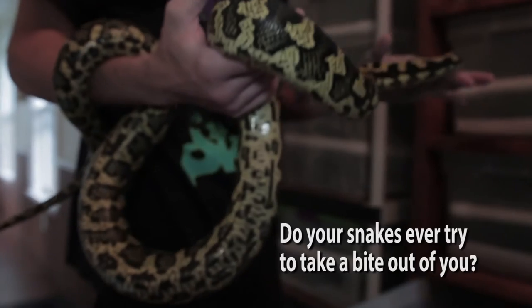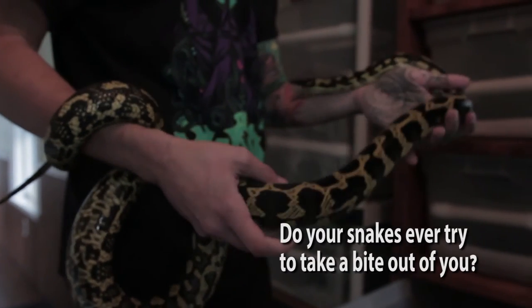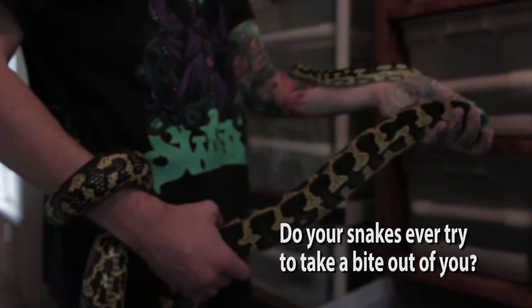They eat frozen thawed rodents, and I also just saw something new on the market I might try out — they're making snake sausages. This girl right here, from the first year I had her, she wanted to take a chunk out of me every chance she got.